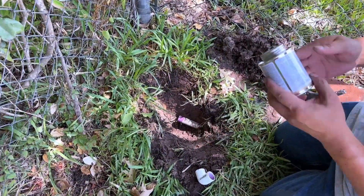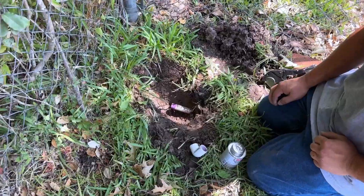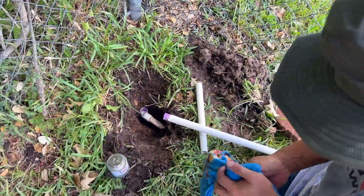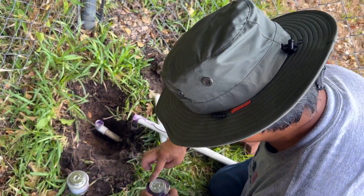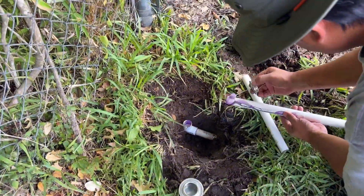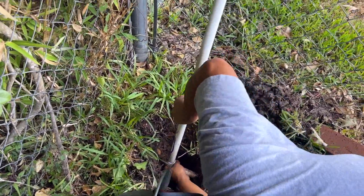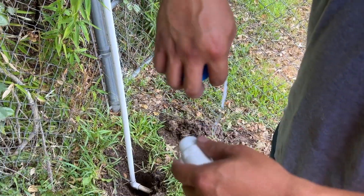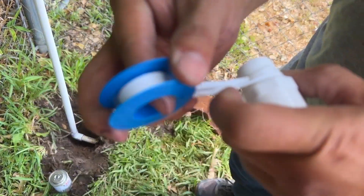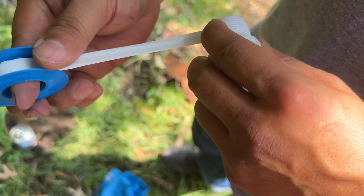In the meantime, we can go ahead and shake up the cement — this is just regular PVC cement. Now we're going to put Teflon tape on this threaded adapter. This adapter is going to allow us to put the valve or the garden hose bib on the threaded side.